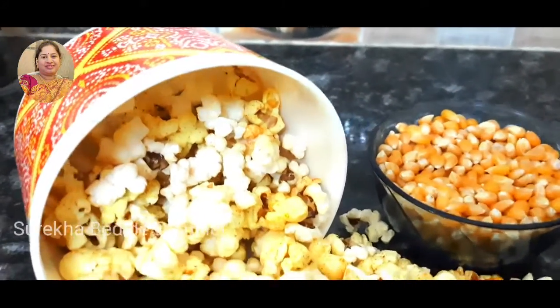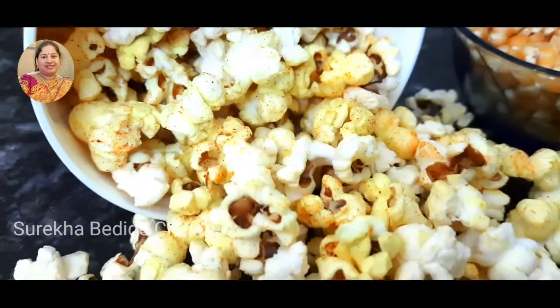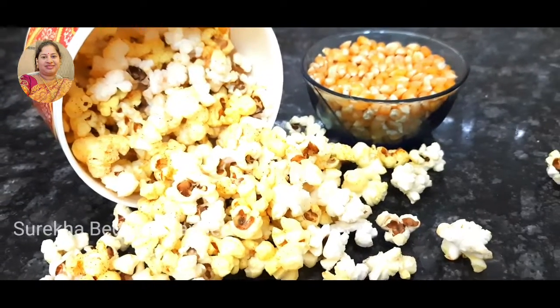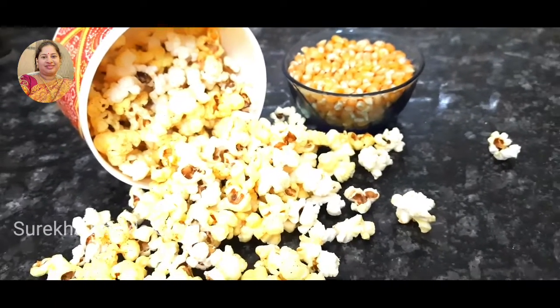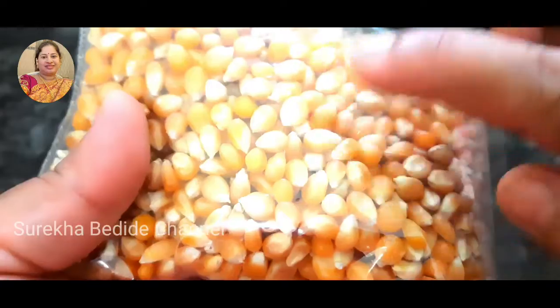In this video, I will prepare fresh and tasty popcorn for 3 varieties of popcorn. I will enjoy the popcorn in the theater.